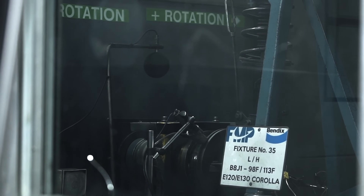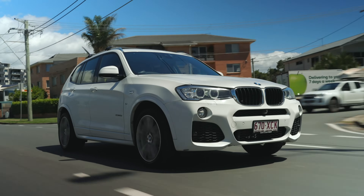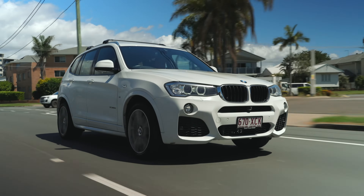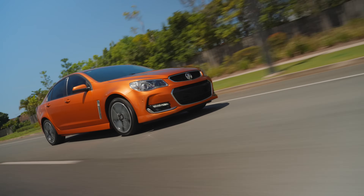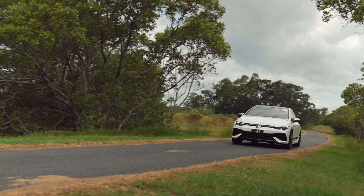The higher carbon content also delivers enhanced durability, strength and wear resistance in brake rotors to better withstand frequent braking under heavy loads without cracking or warping. These rotors also offer better day-to-day comfort, producing less brake dust with improved harmonics for quieter braking.